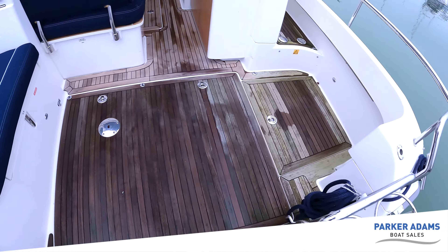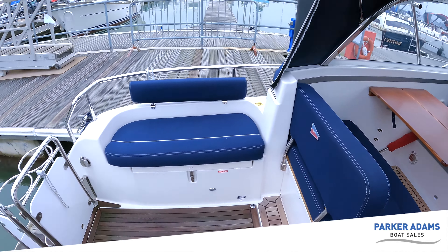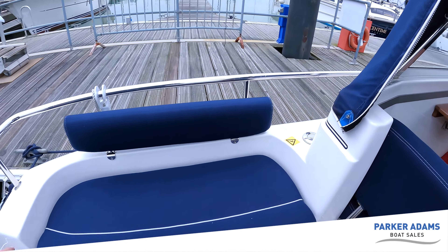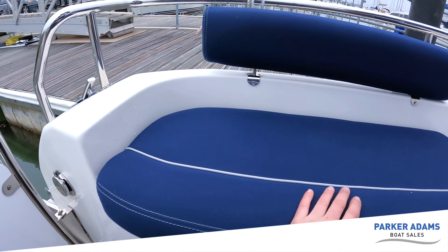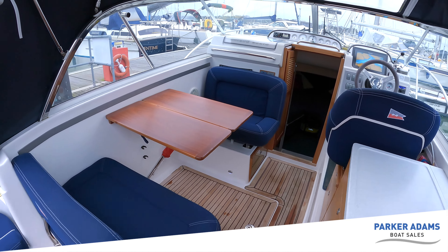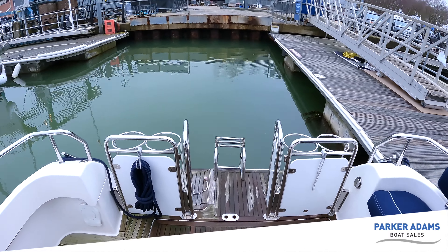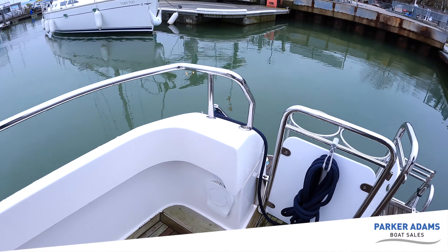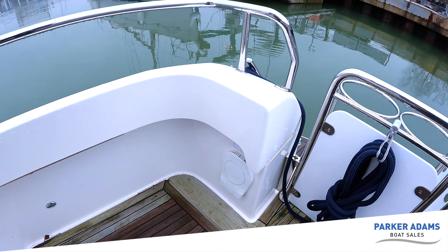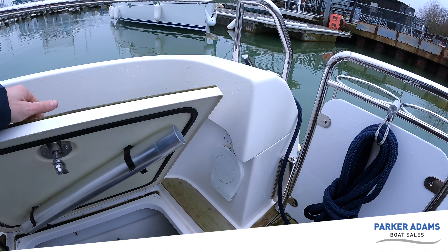There's a stainless steel bathing ladder and the whole area is laid to teak. You've got nice umbrella cockpit upholstery here which is very nice to touch and all in excellent condition — there are no rips, tears or marks anywhere. Starting at the back of the boat and working forward, you've got a manual bilge pump here so should the automatic bilge pumps fail you can access that, and then there's lots and lots of locker space — I think you'll be really impressed.